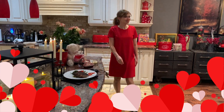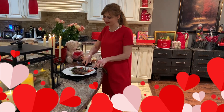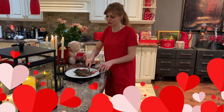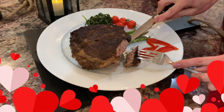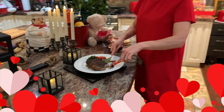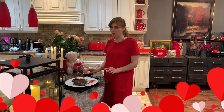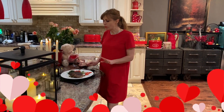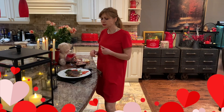Your steak is ready — now it's time to try. It's beautiful. It's perfectly cooked. Perfectly. So soft. Absolutely perfect. Delicious. I feel the garlic and the herbs. Absolutely delicious.